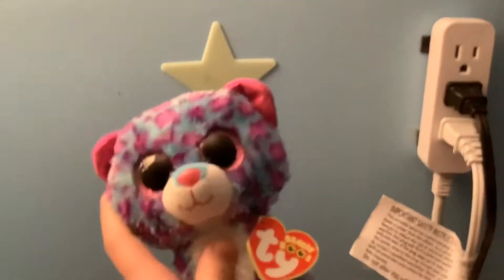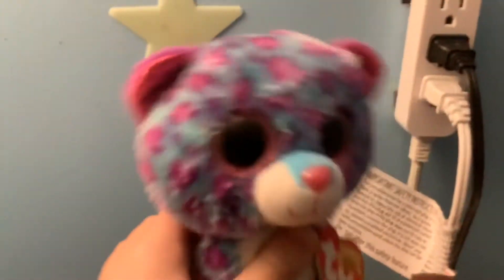Hello, welcome to Azen on the Screwed Kitty, I'm Shreemily. I'm going to be doing a Beanie Boon review, so enjoy.